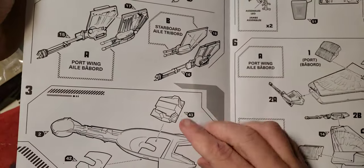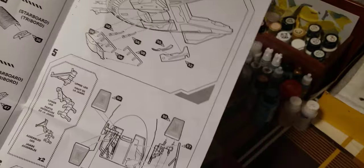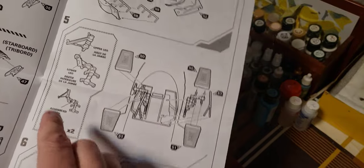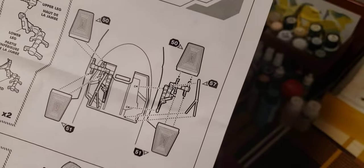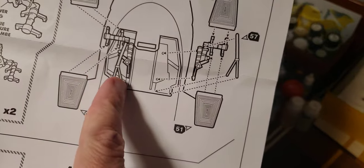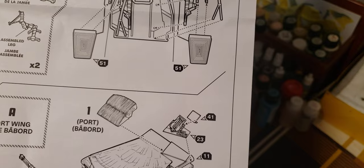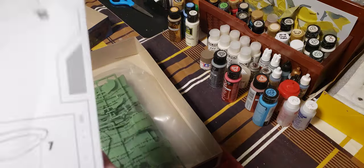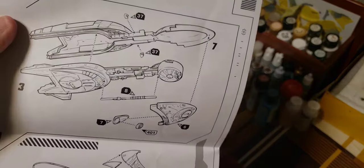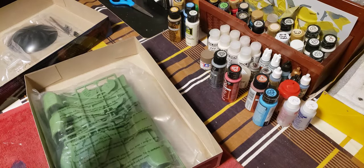Then the port and starboard wings and guns, the main body, and the underside. Here's how the legs fit in — I really hope it holds the weight. These hatches lift off to expose the landing legs. Port wing, starboard wing, main body again, and finally the assembled wings. And then you have the painting instructions on the other side, which I quite frankly prefer. The ball joint — see, the wings are up. Of course you don't have to use it.